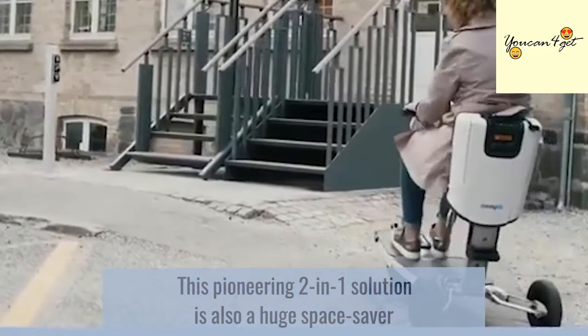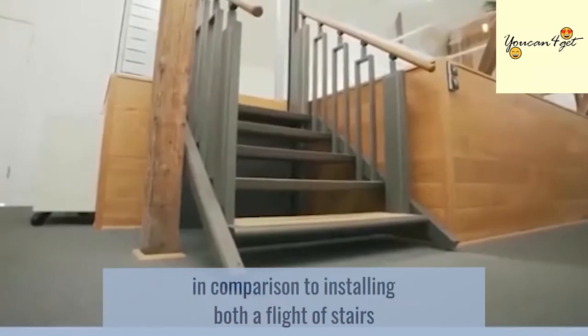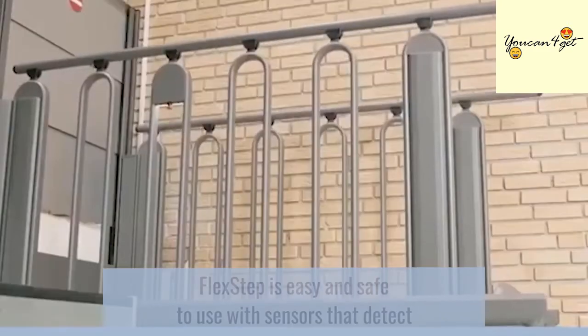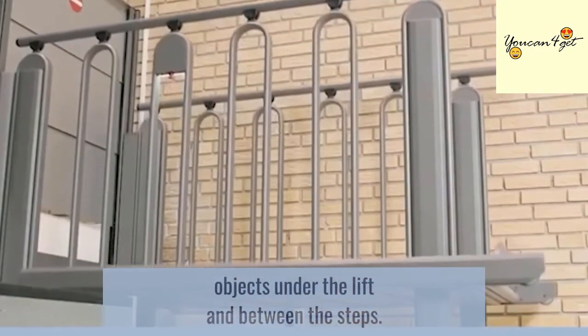This pioneering two-in-one solution is also a huge space saver in comparison to installing both a flight of stairs and a separate lift. FlexStep is easy to use with sensors that detect objects under the lift and between the steps.